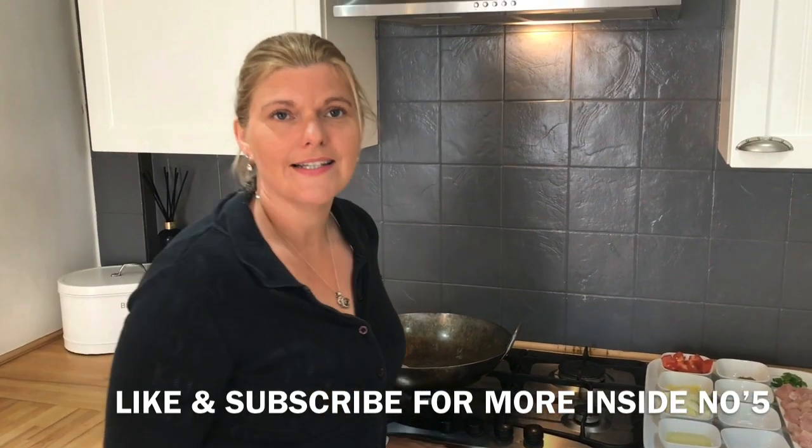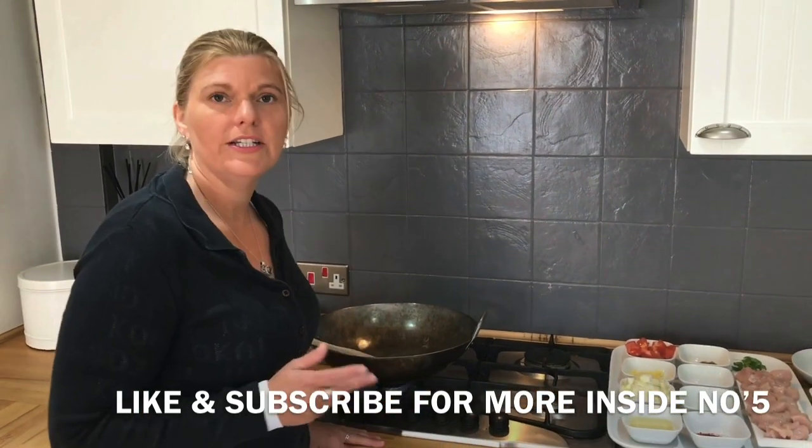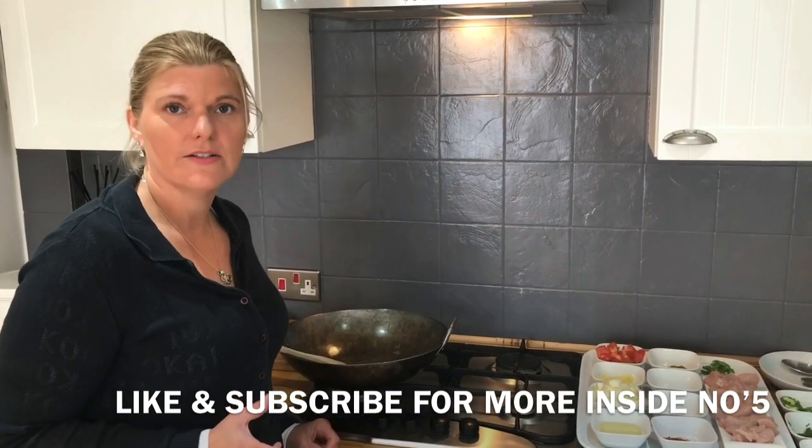Hi everybody and welcome back to Inside Number Five. Today I'm just going to be doing a quick balti chicken - quite a simple thing, so it should literally take us maybe 15 minutes tops.